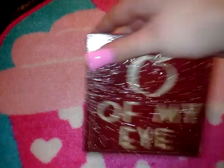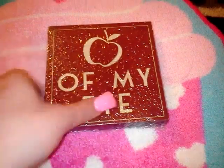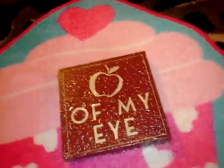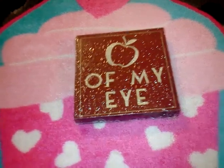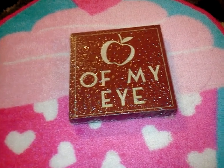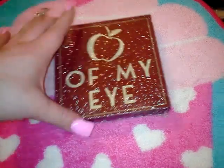Still on Dollar Tree stuff — I got this item that still has the plastic on it. It says 'The Apple of My Eye.' I thought it would be cute for Robert to give to his teacher because of the apple, but I also kind of like it for my house. My neighbor who tends to get on my nerves does apples in her kitchen, so I'm kind of on the fence about what I'm going to do with it. I just thought it was too cute to pass up.